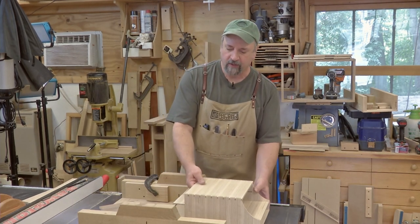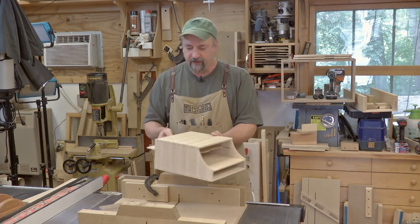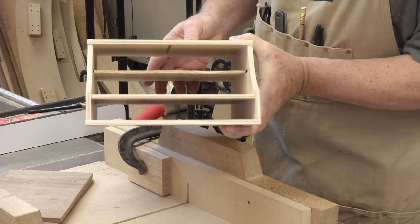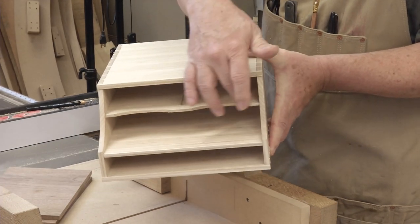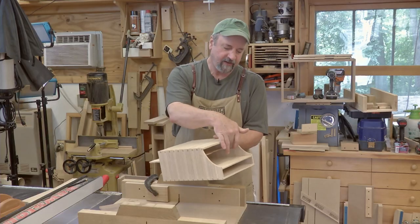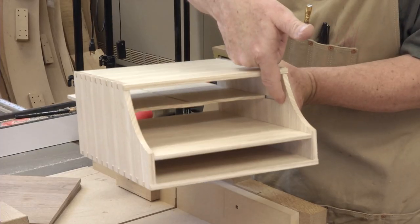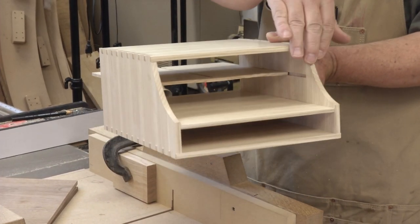I recently made a little desktop organizer that showed up in Fine Woodworking. One of the cool things were some shelves that slid in from the back and stopped just shy of the front. In order to get those in there, I needed to cut a dado which was through on the back of the case — easy enough — but it also had to stop before it hit the leading edge.